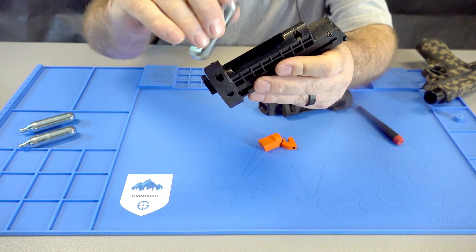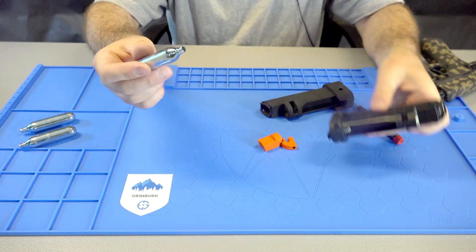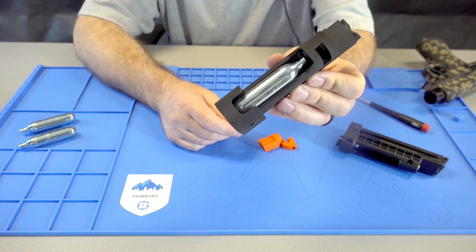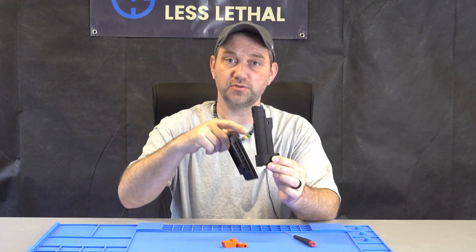Right now they're built for 8 gram CO2 and they don't quite fit in. So we 3D printed a version with a larger chamber. It takes a donor magazine — what you do is take all the parts off of the original and put them onto this.